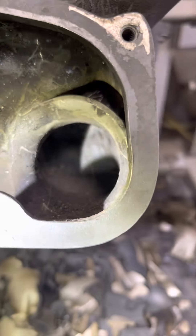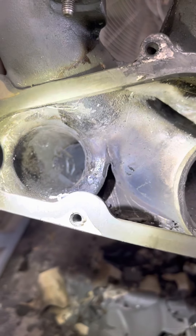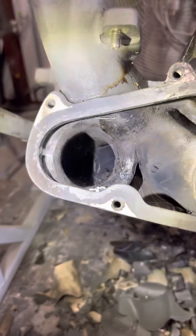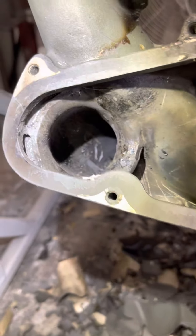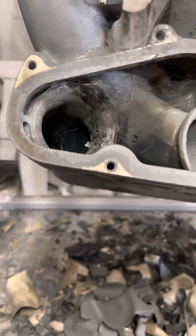You have to physically go in there and remove it — dig at it, get it off, get it out. I'm nowhere near done, but I just wanted to show that moment of how you burn it out. This is how you clean a GTS intake manifold off of a Porsche 928. Tschüss!